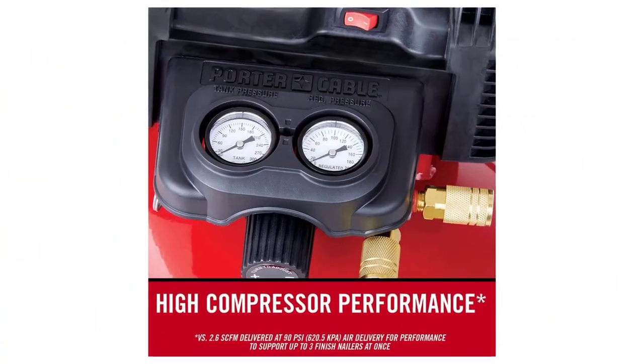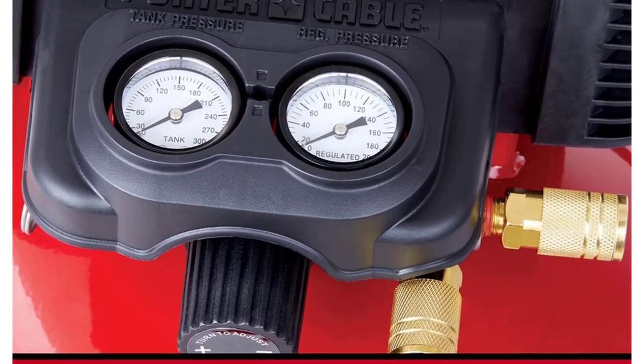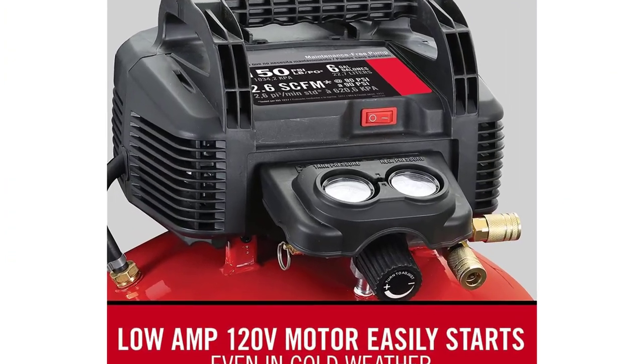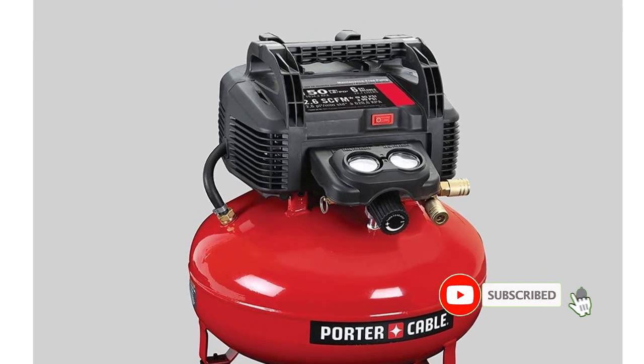Its oil-free pump ensures longevity and does not require frequent maintenance. Since it is straightforward to operate, you don't need to be an expert to use it. When the cylinder is full, you can switch it off and fill your containers. This pancake compressor is ideal in places where compressed air is needed regularly. Its water valve ensures proper removal of excess water, keeping the barrel clean.